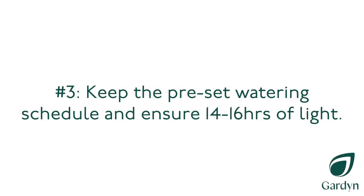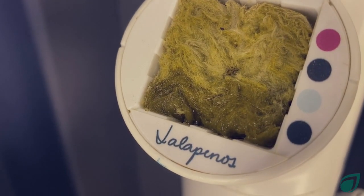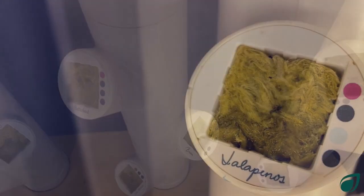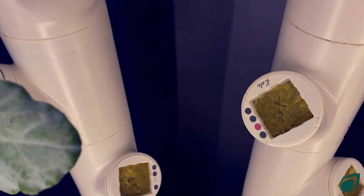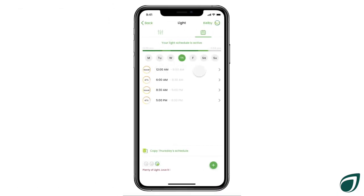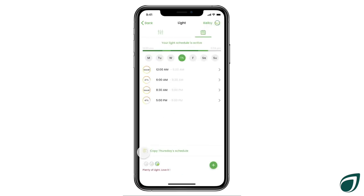Number three: keep the preset watering schedule and ensure 14 to 16 hours of light. The rock wool growing medium in the Y cubes is very absorbent and doesn't require as much water as soil to germinate seeds. Keep your watering schedule on the preset mode to ensure your seeds get just enough water — not too much or too little. If you would like to change your lighting schedule to suit your lifestyle, make sure your garden gets between 14 to 16 hours of light. A smiley face will let you know that your plants are getting enough light.